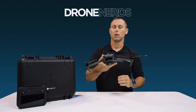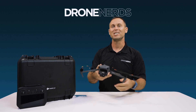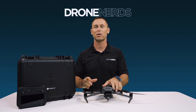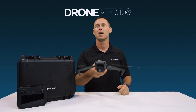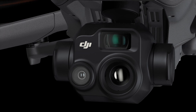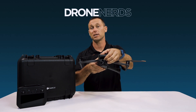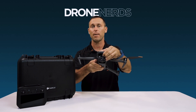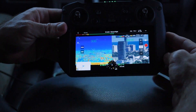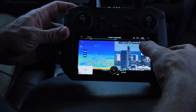We have a triple camera system in the front of the drone. The 56x hybrid zoom is a big game changer that firefighters, police, and first responders are going to be excited about compared to the Mavic 2 Enterprise Advanced. The camera system features the 56x hybrid zoom at the top, then your wide angle camera, and then of course your thermal camera. We flew this drone several miles away from the coastline and could clearly see high-rise buildings with the zoom.